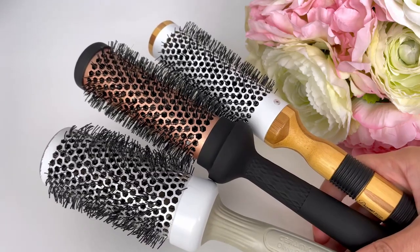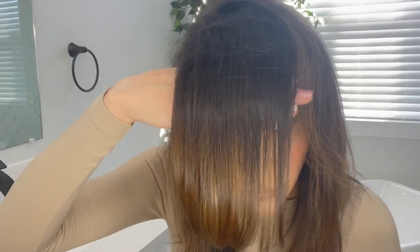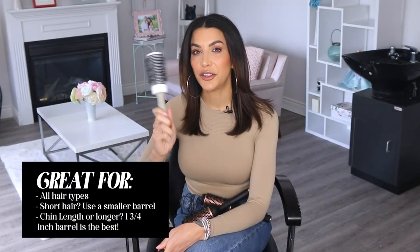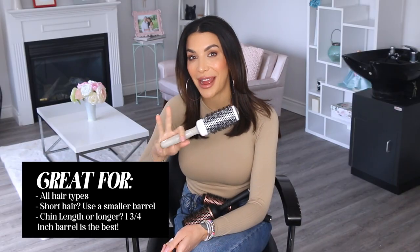The smaller the brush, the more curl or movement you get in your blow dry. So if you want a ton of shaping you can blow dry with a smaller round brush using smaller sections, but it will take much longer to get through your hair. I don't find the shape holds as well as if you just blow dry with volume and then use a curling iron. For anyone with mid-length hair or longer, I always use a one-and-three-quarter-inch round brush. The smaller ones are too much work with too little payoff, and the bigger sizes don't give me enough movement.